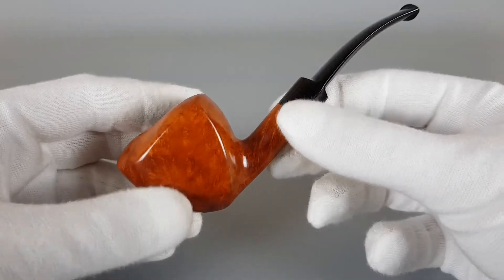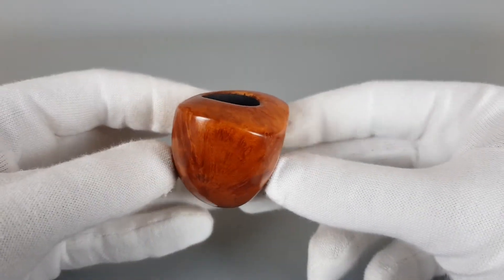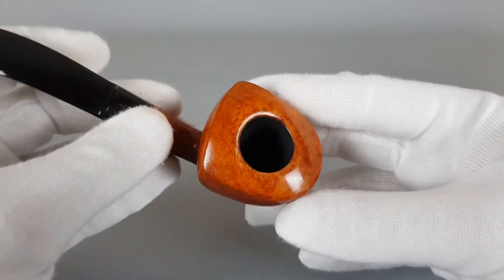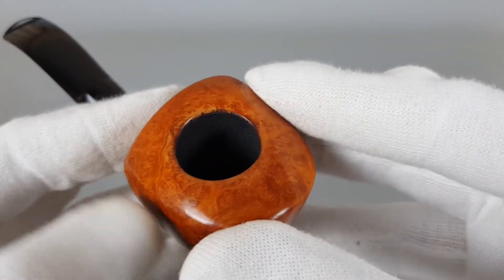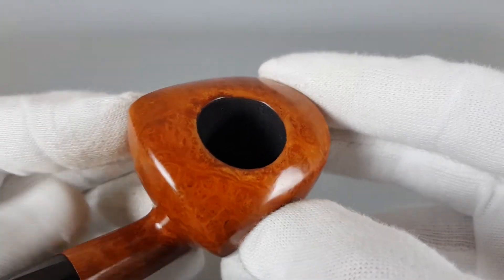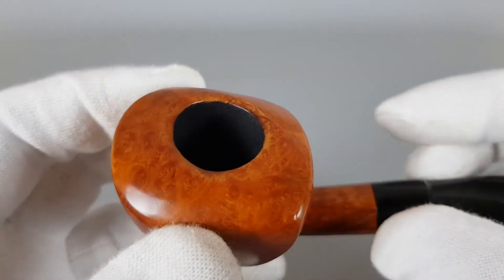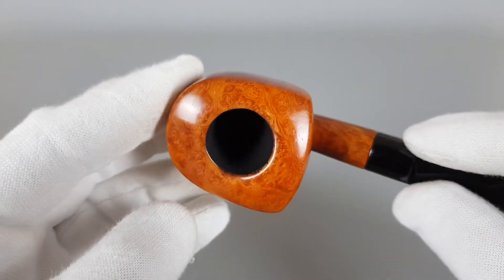What sticks out the most about this pipe is its bowl — unusual shape, slightly angled and thick. Starting from the rim: no darkening, no burns, with a fresh layer of coating applied.